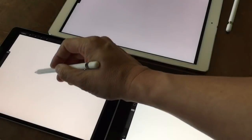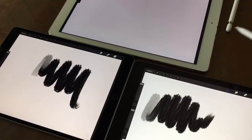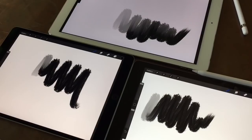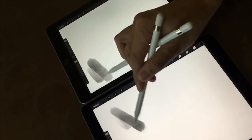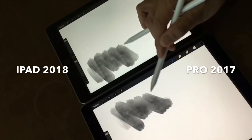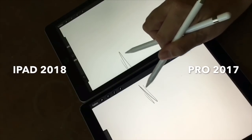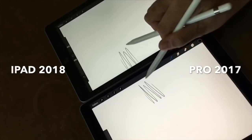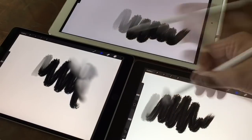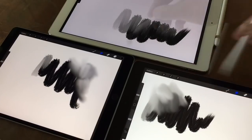I don't notice any latency when drawing between the Pros and the 6th gen iPad. This is showing an 8.5 x 11 inch canvas at 300 DPI with a textured brush — all three feel responsive and without lag. When viewed in slow motion, you do see a difference in the lag, which is probably largely due to the ProMotion display of the Pro 10.5. Even with the smudge tool, it feels perfectly responsive on the 6th gen iPad.